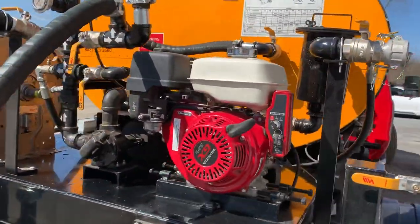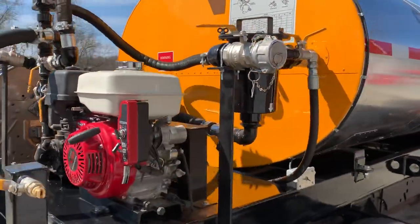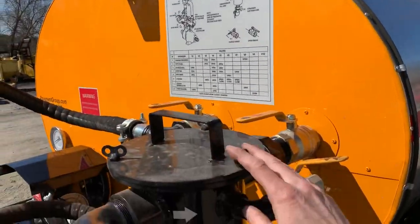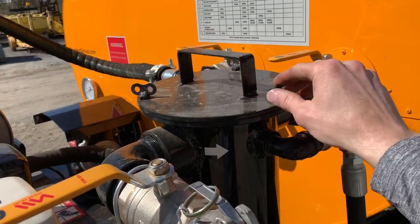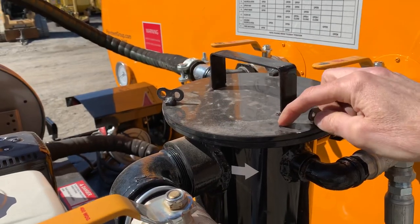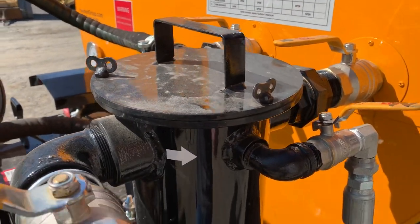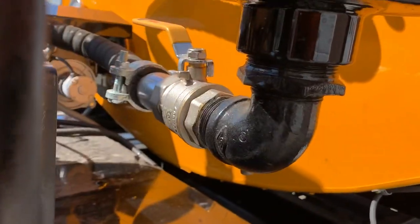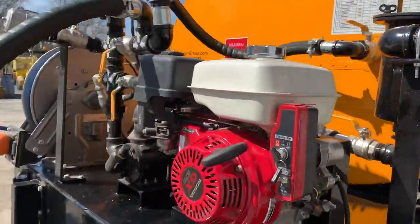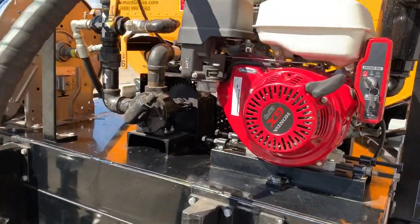A Honda motor is standard with these — it's generally going to be a pull-start motor; electric is an option. They all have this clean-out system, so you've got a strainer basket in here. Just open up the three wing nuts, pull these out — there's a gasket on the top — lift it, pull the strainer basket, shake it out, and reinsert. You'll see a valve on the bottom that isolates this from the pump. They come standard with a 32-gallon-per-minute Viking pump; there is an option for a larger 60-gallon pump.